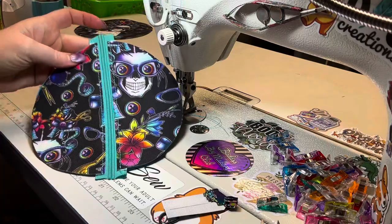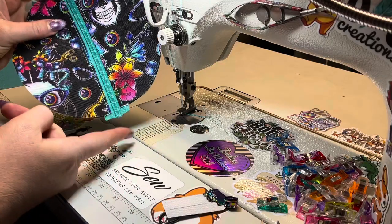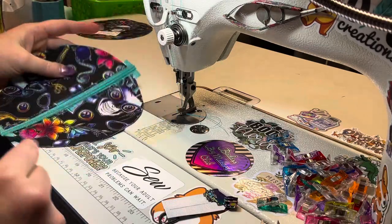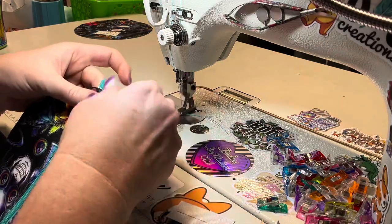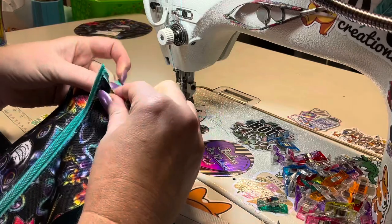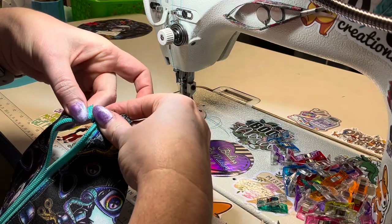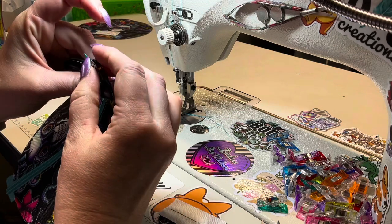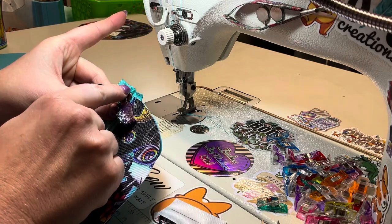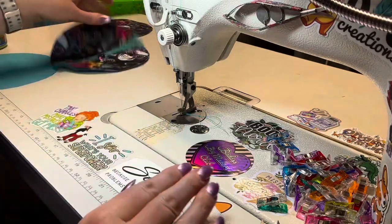Now let's add our zipper pull. I personally want my zipper to be up at the top and pull down to open, so I'm inserting it onto the bottom. If you'd rather have your zipper pull at the bottom and pull up to open, insert it at the top. Take note of how your zipper teeth look before you pull them apart. When adding the zipper pull, put it on one side at a time, pushing the teeth up through the back. As they come back out, if it looks the same as it did before you pulled them apart, you'll have a nice, pretty-looking zipper every single time.